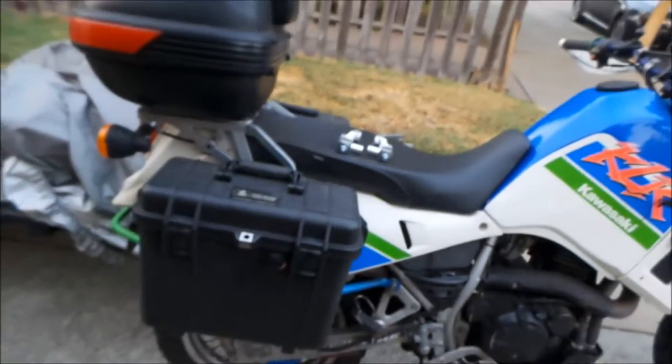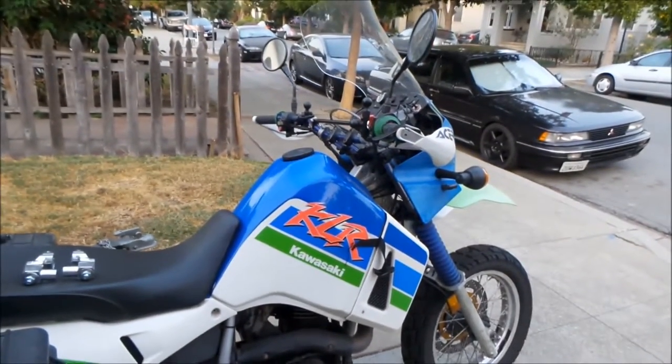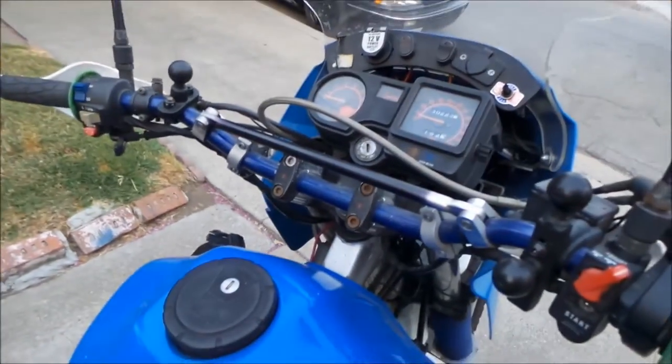If your bike vibrates a lot — if you got a KLR and it vibrates a lot — you better go check up on that doohickey. It's kind of some work to get to, but it's okay.